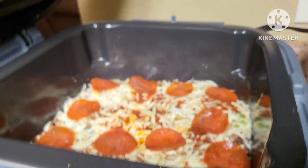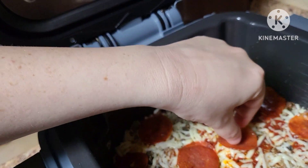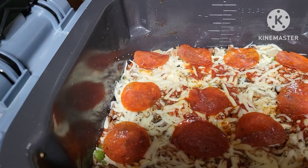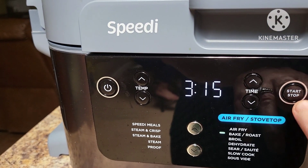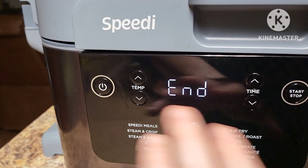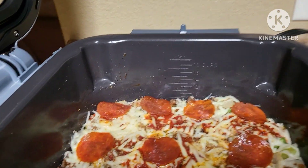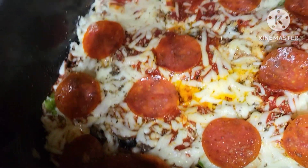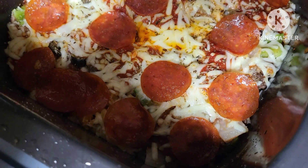A few minutes in, let's take a peek — the pepperoni are blowing around! You'll want to watch those, they will fly around. The cheese is melting already so I'm going to go ahead and stop it. It really only takes about five minutes. It's nice and melted. Next time I might want to add some more cheese on top of the pepperoni to hold them in place. Let's serve some of this up and give it a taste test.